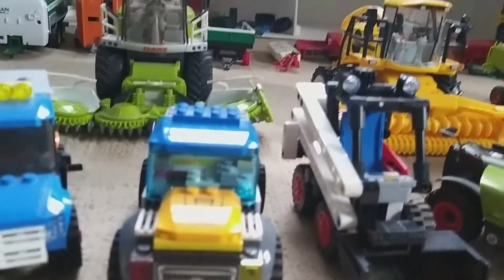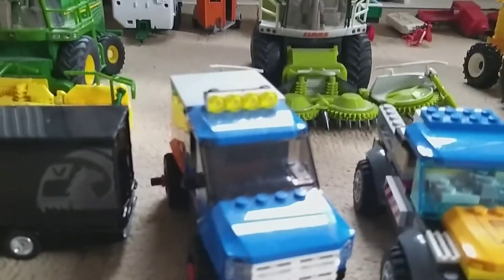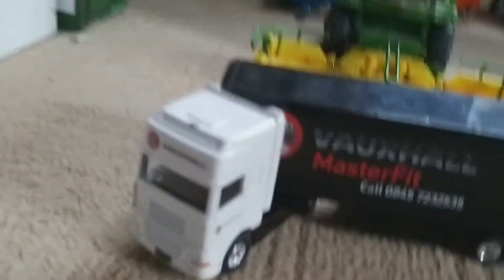Here we've got a pickup — don't know what that's supposed to be. We've got another pickup with a light bar on the top — I was going for a Ford when I was making that. Here we've got a big lorry with a Vauxhall trailer on the back. It doesn't say what type of lorry it is.